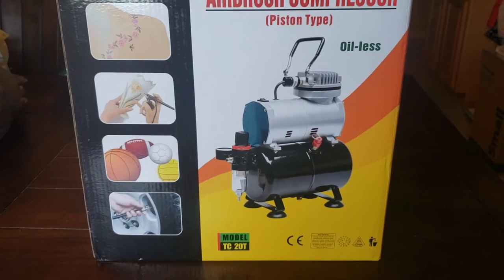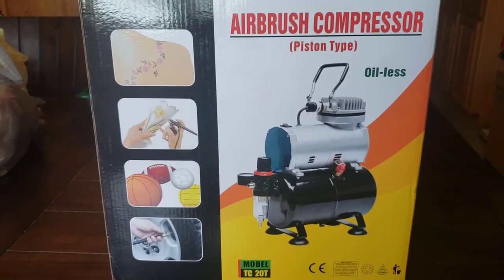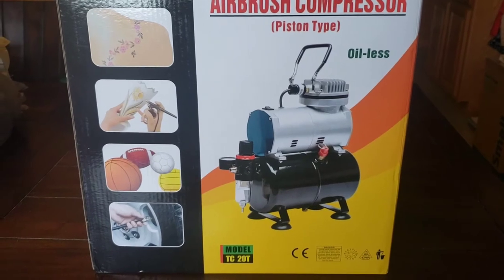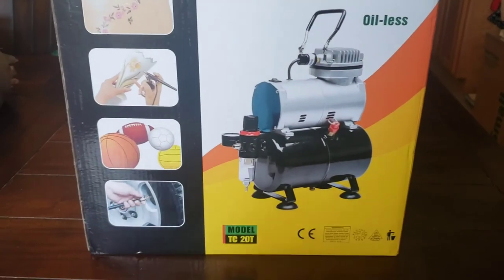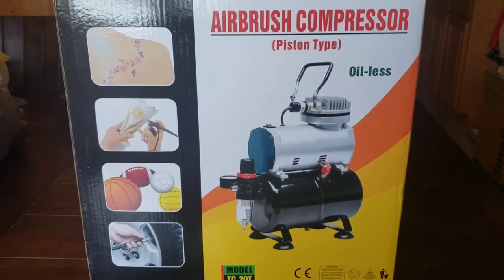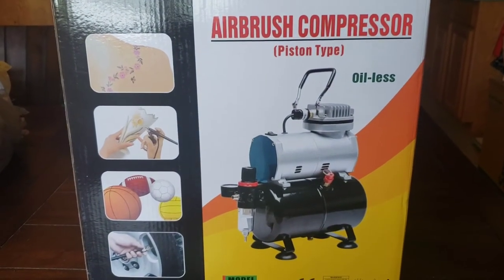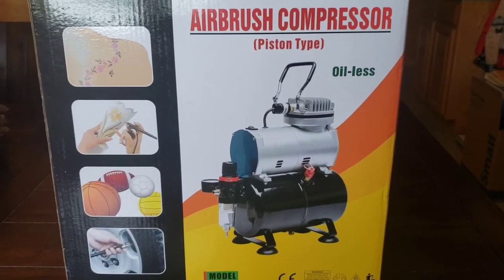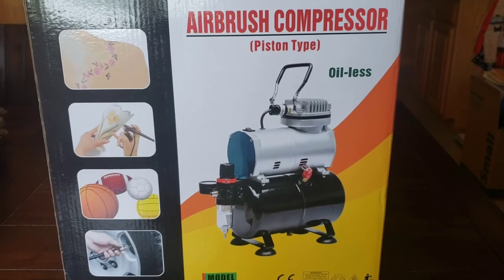So within that box was another box, and here's what I got — it was a Vivihome airbrush compressor, and it did have the tank, which is why I got this one. It does have an airbrush with it that I'm going to be using to practice on. I think grand total this was $119, which I felt was a pretty decent price — with the tank and an airbrush included to get me started.